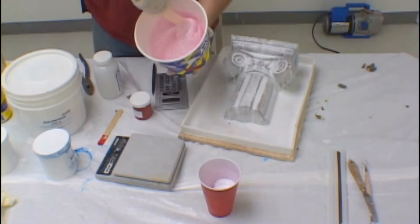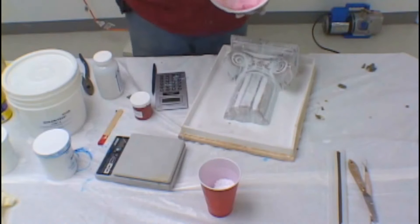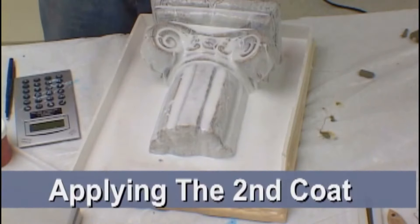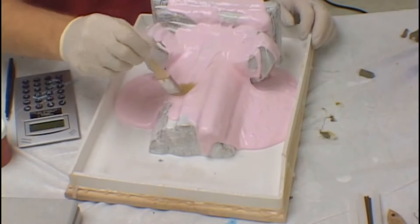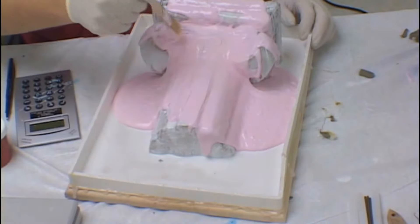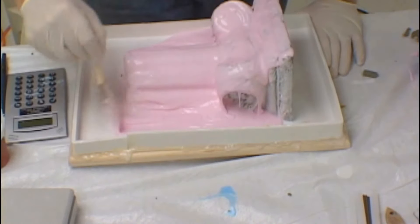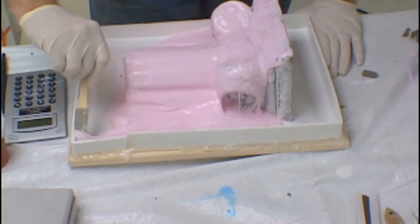Take your time and mix thoroughly. The mixing must be complete and thorough so that the catalyst allows the silicone to do its job. As you can see, our second coat of silicone has been thickened to a cake batter consistency. You must now take your time applying it over the model, covering all the surfaces. Due to the color differences between the first and second coats, you will be able to clearly see where you have missed. Make certain you mix enough silicone to cover the entire model.